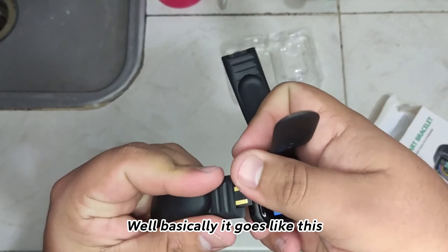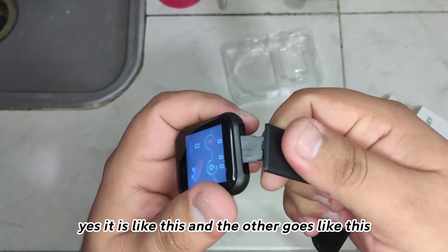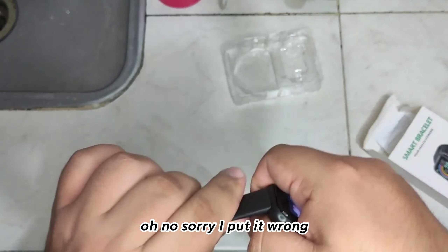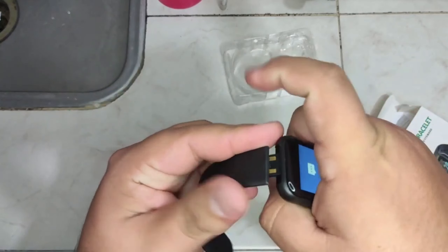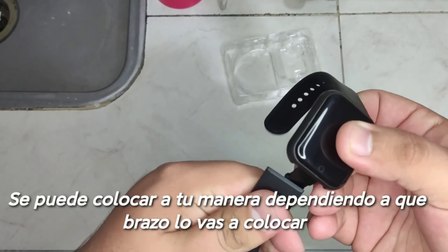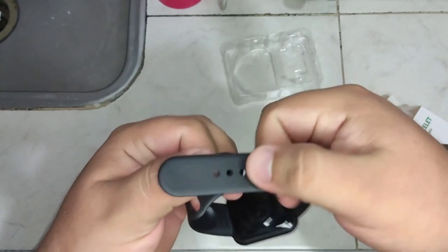Well, basically it goes like this, if I'm not mistaken. Yes, it is like this and the other goes like this. Oh no, sorry, I put it wrong — it was the opposite. This one is put on top, and the other one gets like this. I had put it wrong but okay.